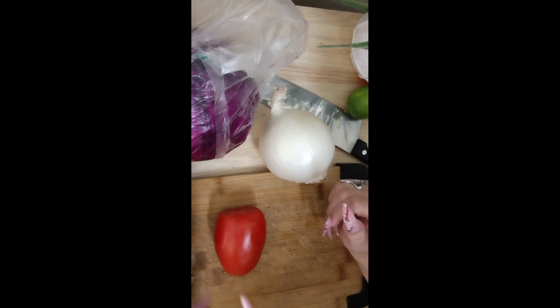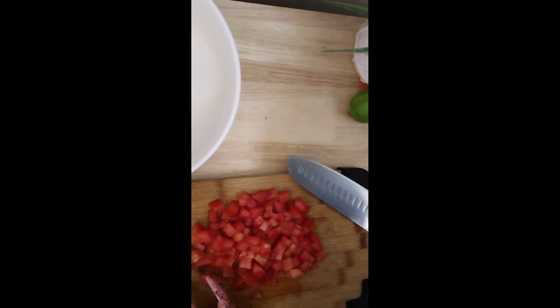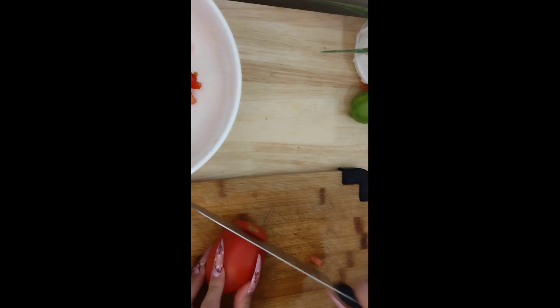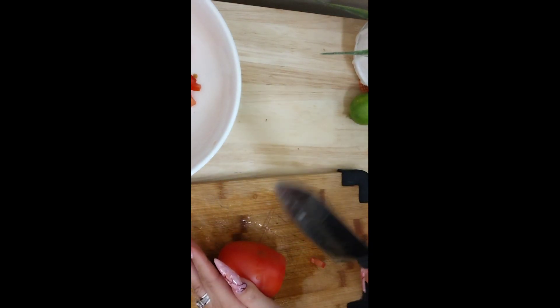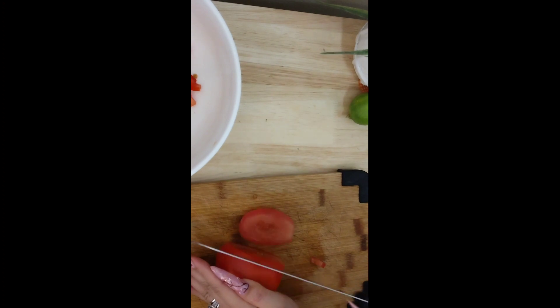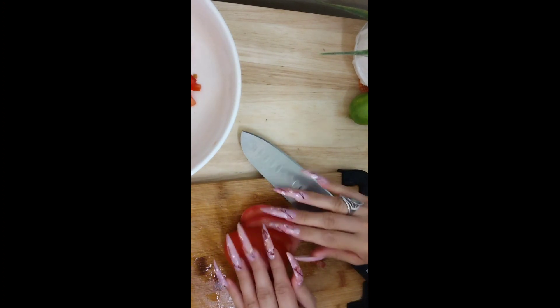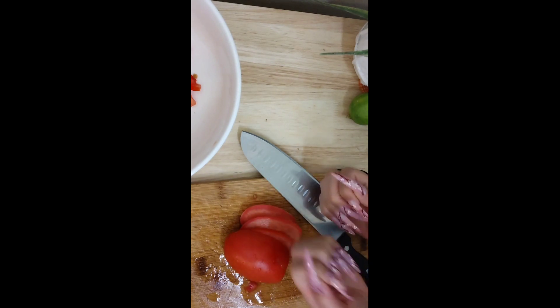So I'm going to start chopping this up. Right here we got our tomato chopped up. We're going to do a second tomato — I feel like that's very little tomato, so we're going to do another one. And yeah, this is my new nail set. I'm loving it. Cute.